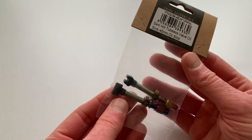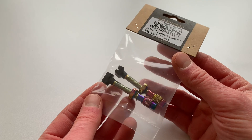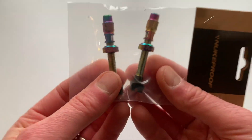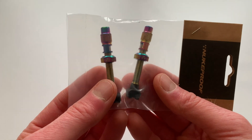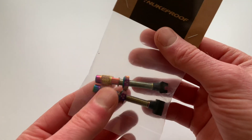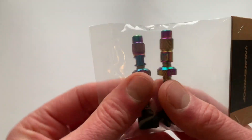Rounding out our sensational selection of Oil Slick sublimeness are these tubeless valves — the perfect way to customise your wheelset. Each valve has a removable core which allows you to get maximum airflow from your tubeless pump or CO2 cartridge.